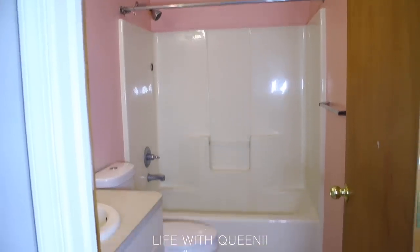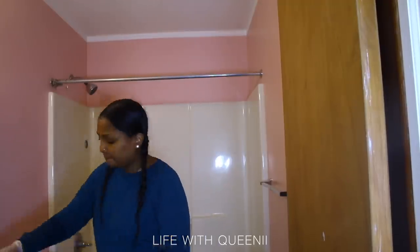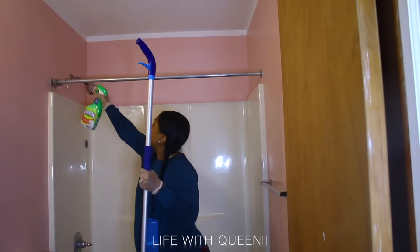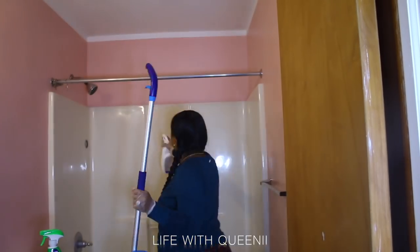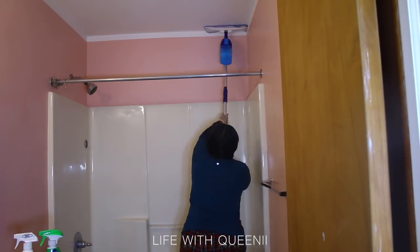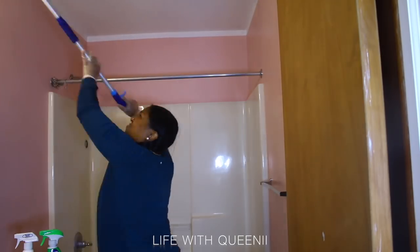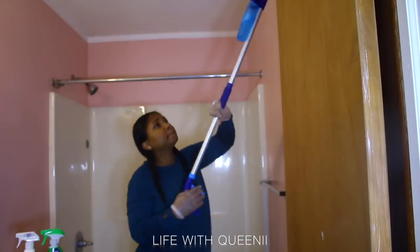Today I decided to take on a little bathroom project makeover. This is my kids' bathroom, original to our home which was built around the mid-2000s, around 2006. Everything in here is pretty much original besides the pink color — I think that was the previous owner. I could tell by the different colors throughout the house; there were a lot. This is like a pink peach color.